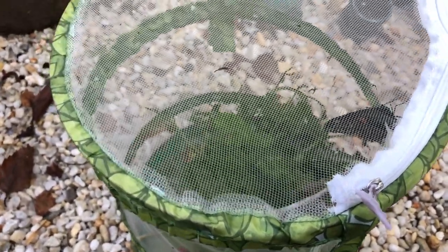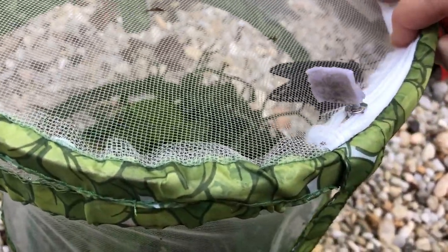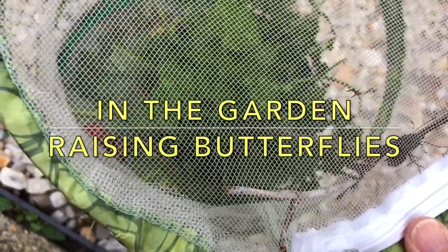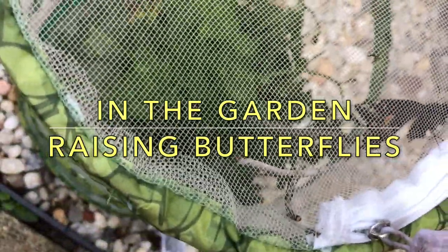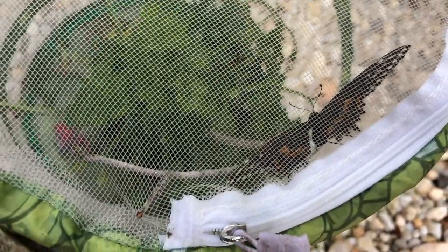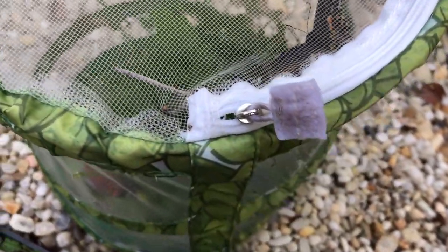This morning is exciting because one of the butterflies hatched and you can see them through the enclosure. I'm going to check and make sure all of his wings look really good. What I've learned with butterflies is they really need time to hang upside down to let gravity do what it needs to do to get their wings into place. If you let them out too soon they wind up with wings that don't work and you lose your butterfly, which is really sad. This one looks really, really good.